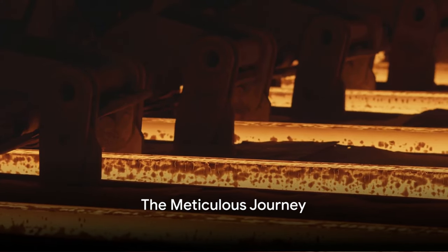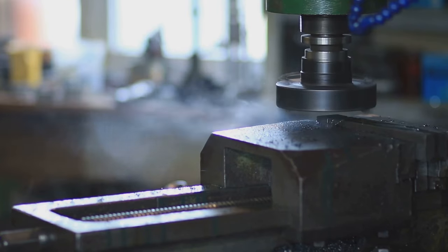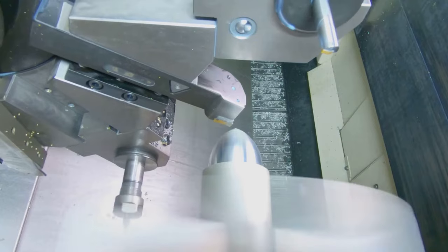To summarize, the process of making bolts and nuts is a meticulous journey that starts with steel. The steel is annealed, drawn to the correct diameter, cut to the right length, shaped to form the head, and threaded.